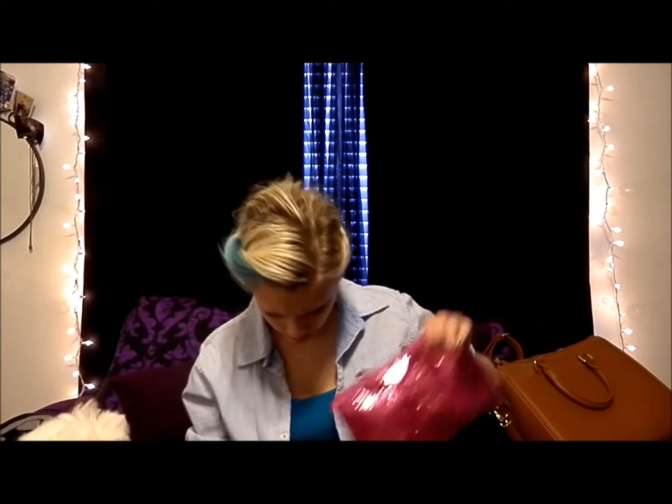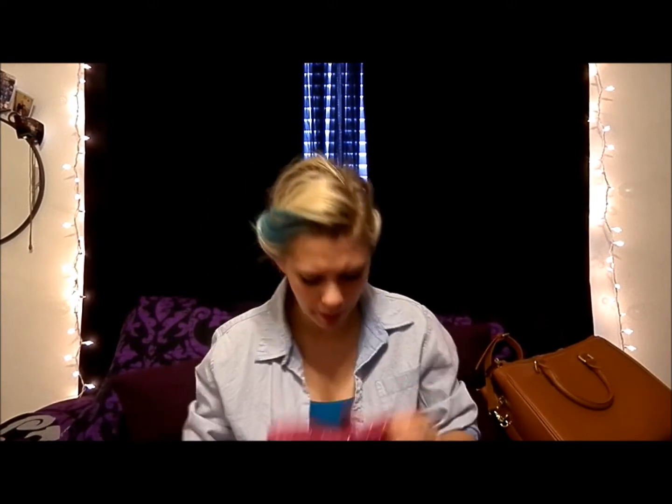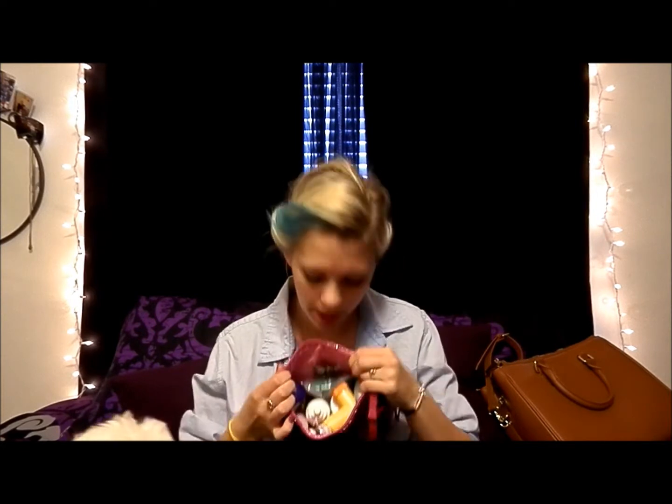I've got tags: my Planet Fitness membership, Sally's, AMC, Hot Topic, Jo-Ann Fabrics, and then a pretty little e-tain. Then I've got this gorgeous bag from Bath and Body Works that has all my emergency situation stuff in it. I've got my inhaler.